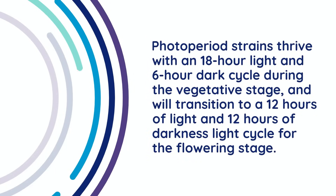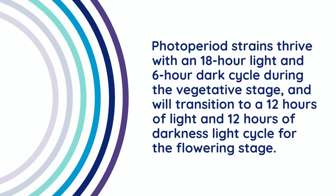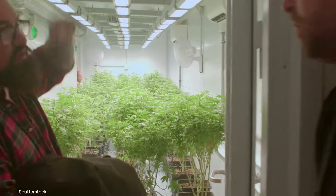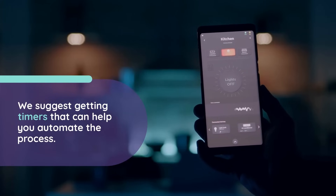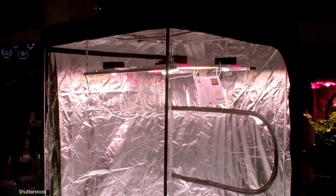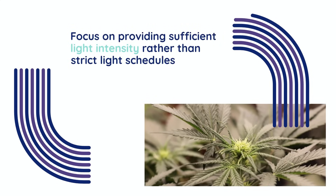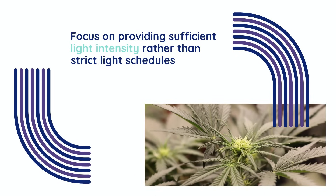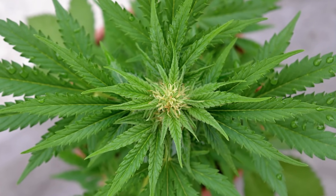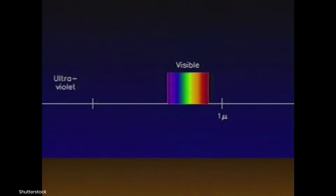Photoperiod strains thrive with an 18-hour light and 6-hour dark cycle during the vegetative stage, and will transition to a 12 hours of light and 12 hours of darkness cycle for the flowering stage. To prevent poor light cycles from affecting your grow, it's essential to maintain a consistent and controlled lighting schedule. We suggest getting timers that can help you automate the process, and investing in light-proof grow tents or spaces to eliminate the potential for light leaks. If you're using autoflowers, focus on providing sufficient light intensity rather than strict light schedules, as these strains don't rely on darkness to flower. Autoflowering cannabis strains are not triggered by changes in light cycles, but by age and genetic programming.